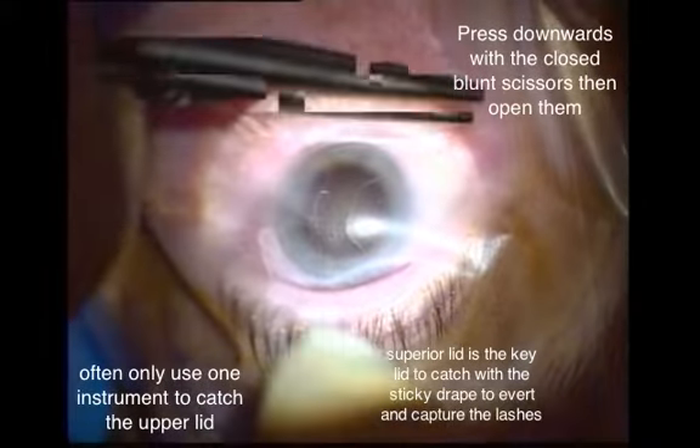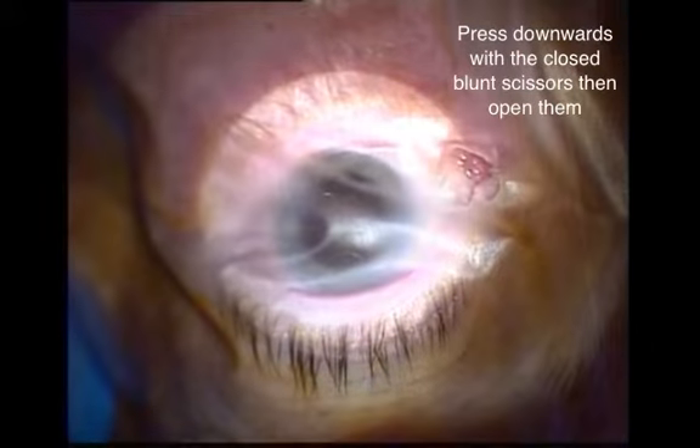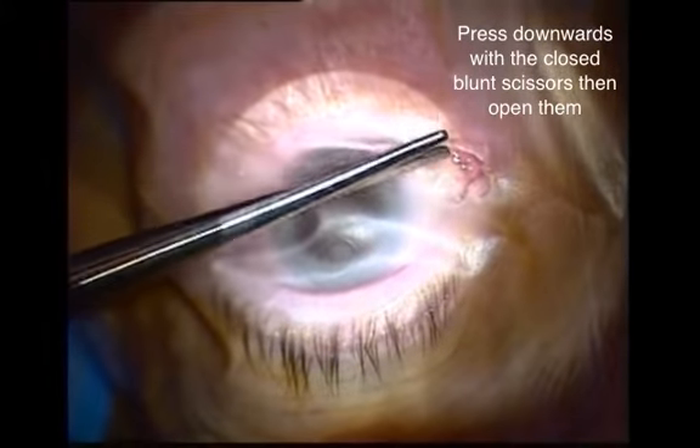Open the eyelids as wide as possible. Sometimes one can use cotton-tipped applicators to help spread the lids apart, and then catch the lids with the drape.